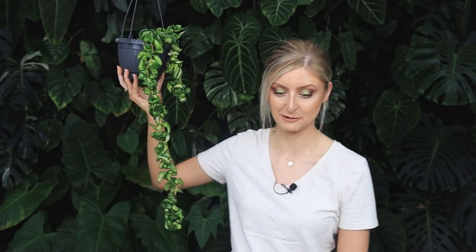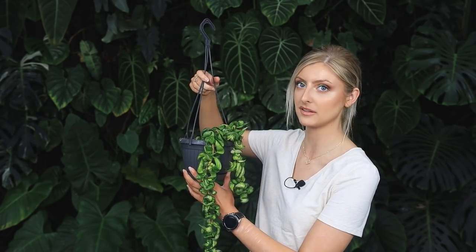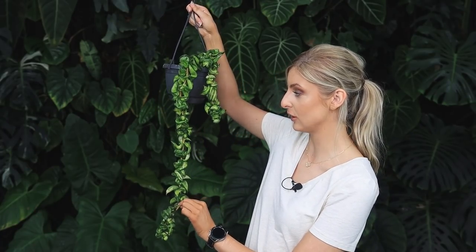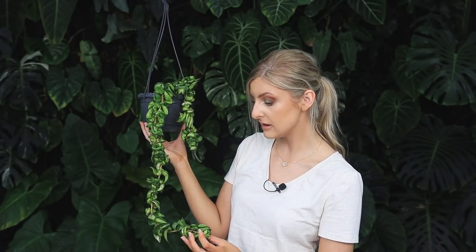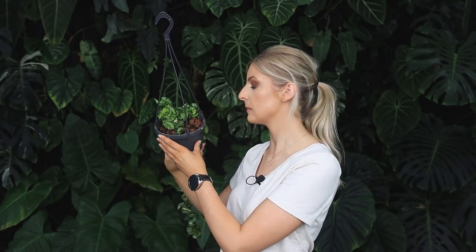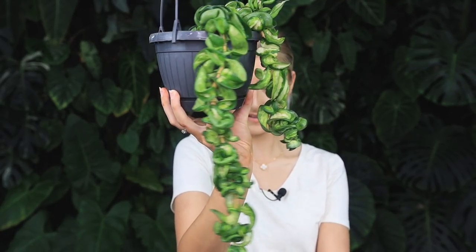It has grown — I promise you it has grown. I'd have to compare it side by side with the original video. These Hoya are known for not really growing much, so I wasn't really expecting to get much out of it. It's been a lot easier than my other variegated compacta, which I'll hold up just after this one. The other variegated compacta has given me nothing but problems, but this one's actually been fine. I really love it and it's easy — it hasn't really sprouted much else. It doesn't grow very fast, but hey, this is Hoya. Some grow really quickly, some don't.